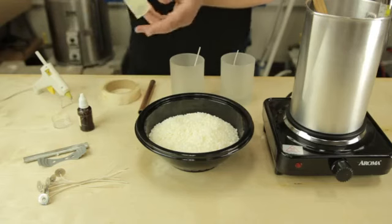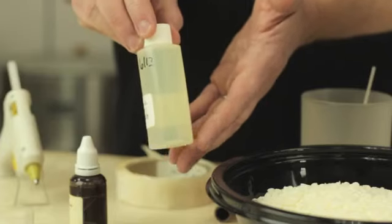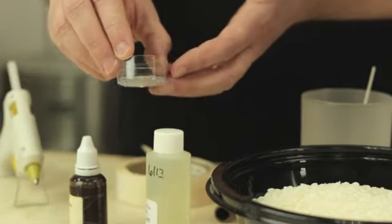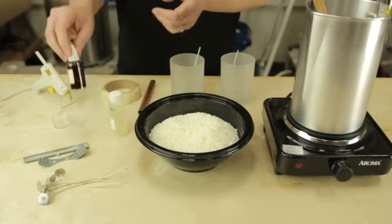Now if you want your candle to be scented, you will need a fragrance oil, an essential oil, or some kind of a natural fragrance oil that's specifically designed for candles. You'll want to measure this precisely, so I use a little measuring cup. If you want to add color to your candle, you can use a liquid dye like this.